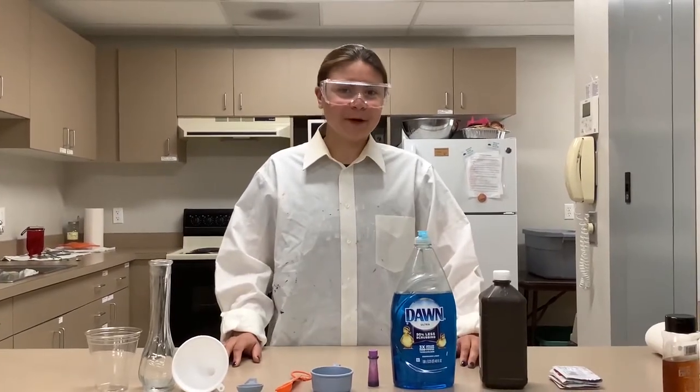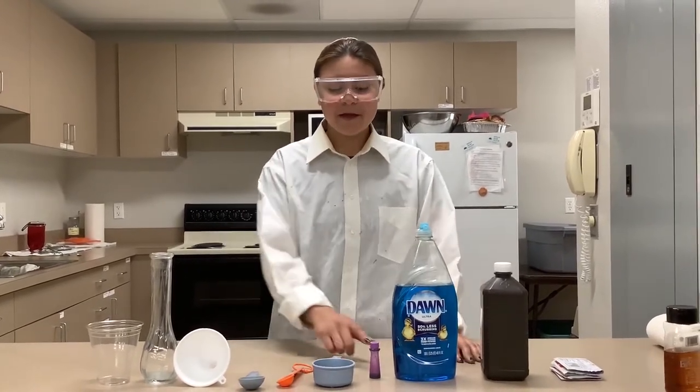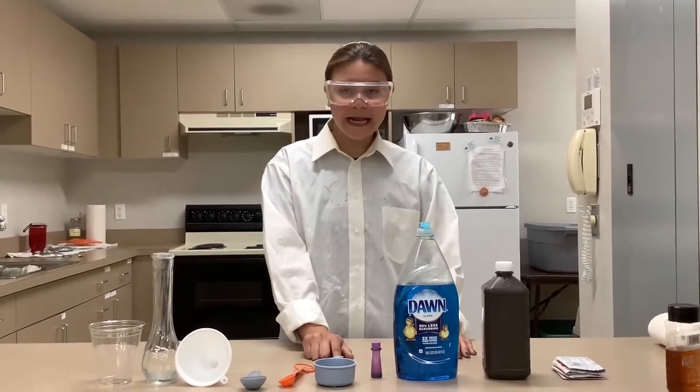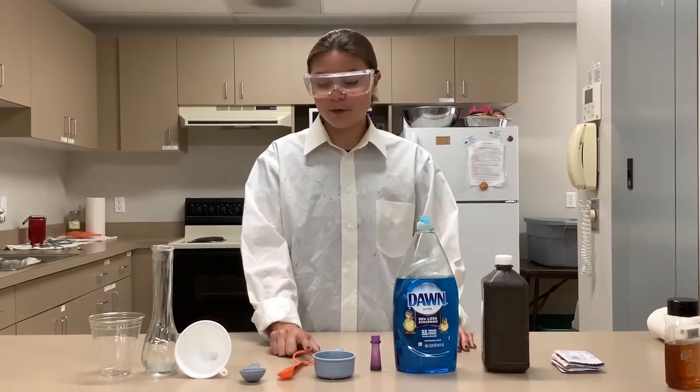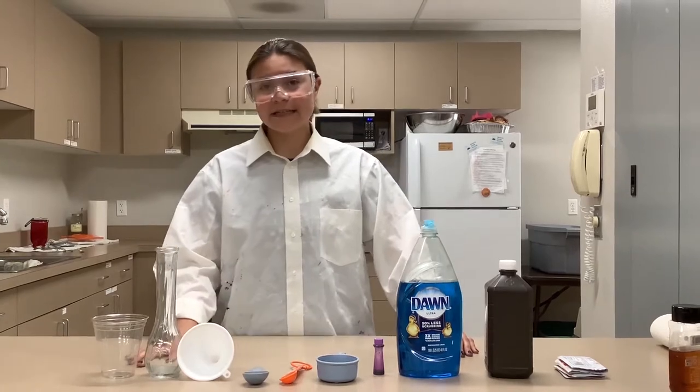For our experiment today we'll need one packet of yeast, hydrogen peroxide, dish soap, food coloring of your choice, one half cup, one teaspoon, one tablespoon, a funnel, and two containers of your choice.